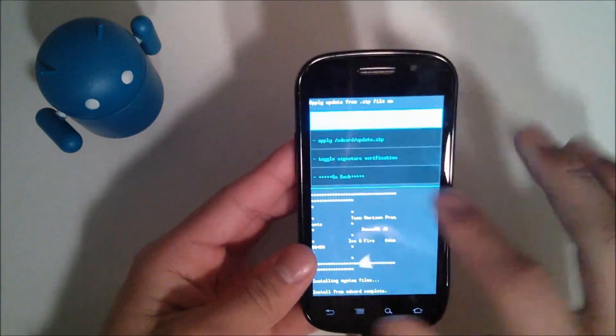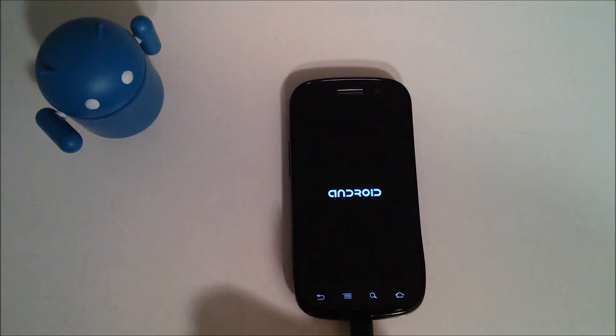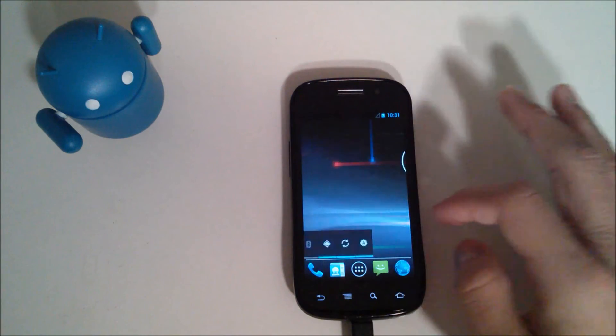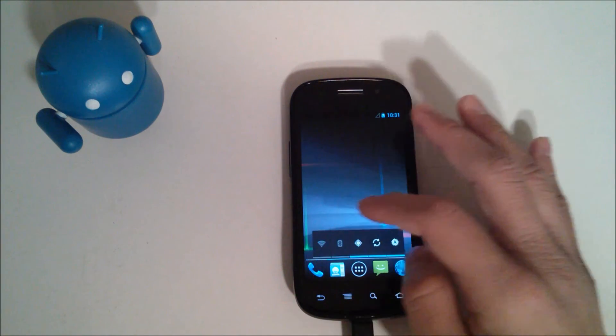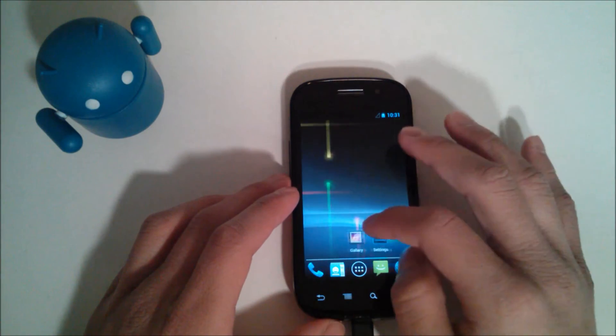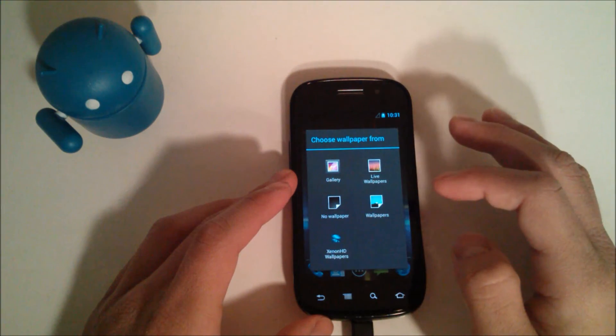That was a pretty quick installation. Go back and then reboot system now. Keep in mind that the first boot will take the longest, so don't worry if it's taking a couple of minutes. Here it says 'Welcome to Xenon HD'. There doesn't seem to be any setup wizard at all — which is kind of cool because it's quick, but you do have to set up your Gmail account yourself.